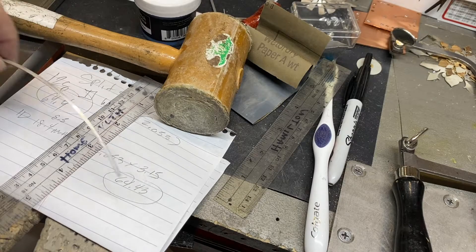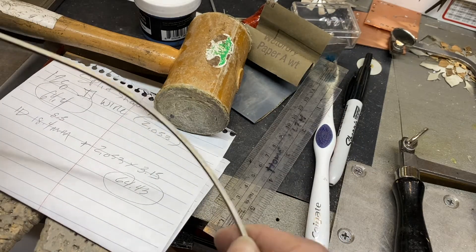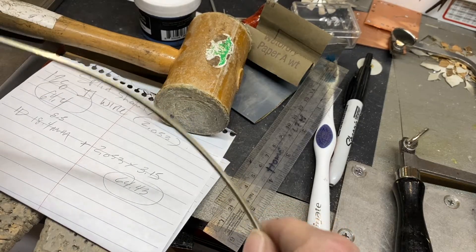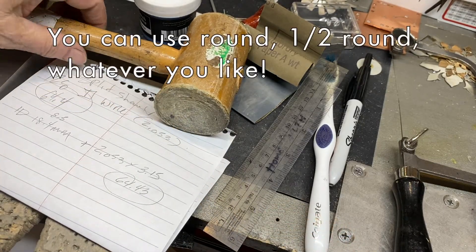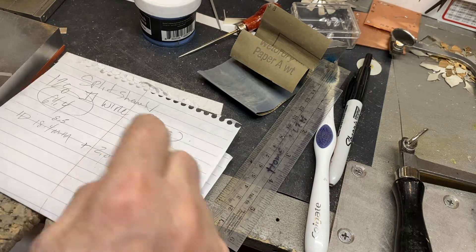Nancy LT Hamilton here again. We are going to be doing a split shank ring using 12 gauge square sterling silver wire, which is 2.053 millimetres — it says it right there.